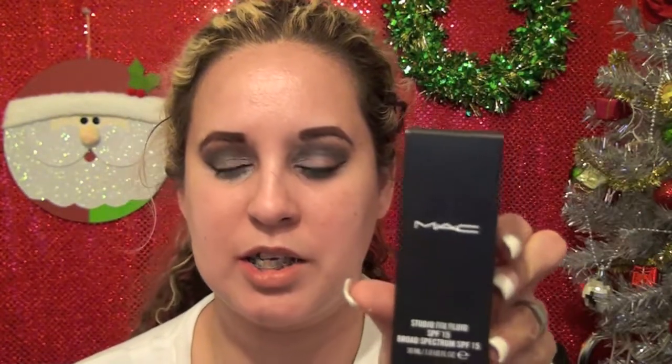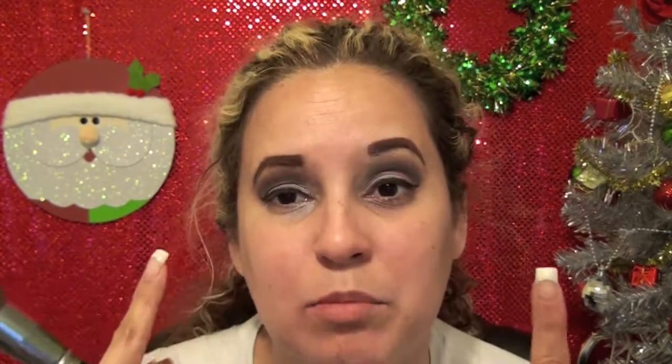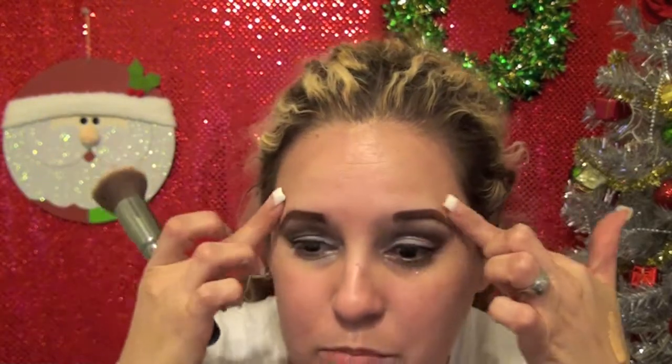Hey everybody, this is going to be a first impression video for the Studio Fix Fluid SPF 15. I think my color is NC25 — I ordered off the MAC Pro Store, so that's what my color has been on everything else. I'm going to give you my first impression of it, so let's go ahead and get started. I already have my eyes and eyebrows done.